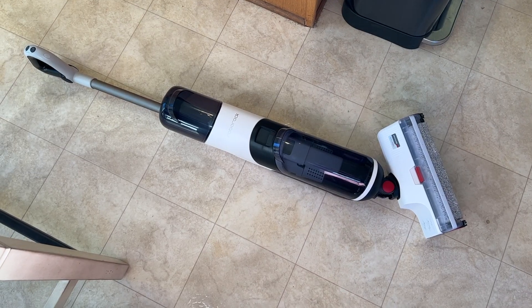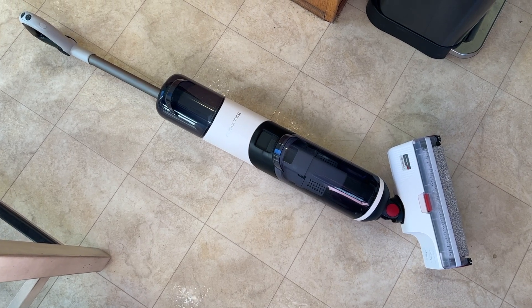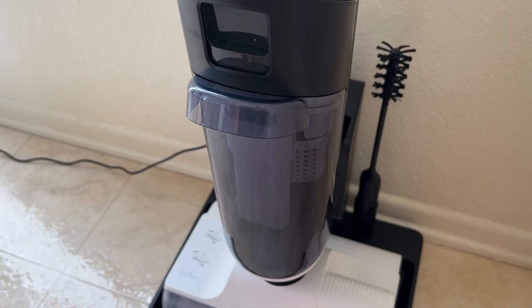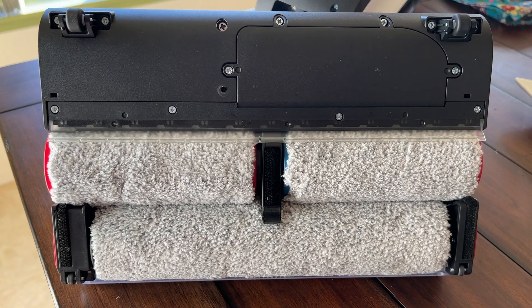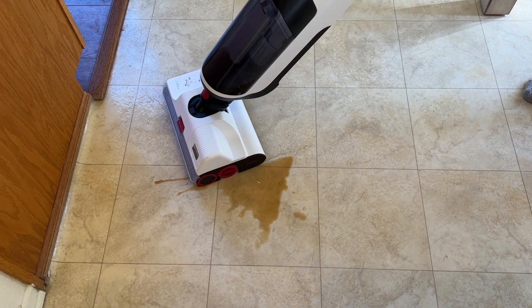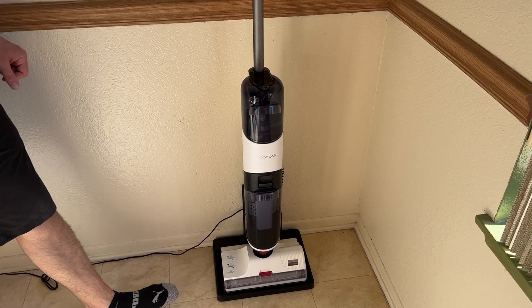The Roborock Dyad is a fully cordless wet-dry stick vacuum and mop with some unique features that set it apart from other stick cleaner models. It has two separate containers — one for clean water and/or cleaning solution, and another for wastewater. It also has dual plush rollers on the bottom that help pull in and suck up dirt, debris, and wet messes while wiping up the floor's surface. The device comes with a docking station that will keep it charged and handy.